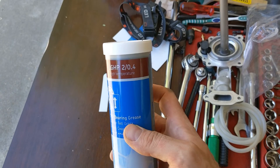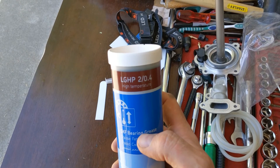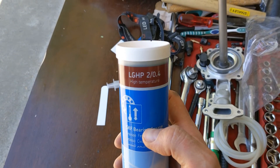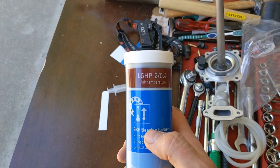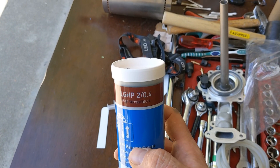I have a lot of SKF LGHP2 grease left over. In your region this may not be readily available, so I'm willing to sell small portions of it. Look at the text below the video.